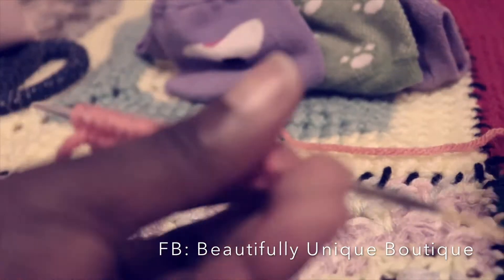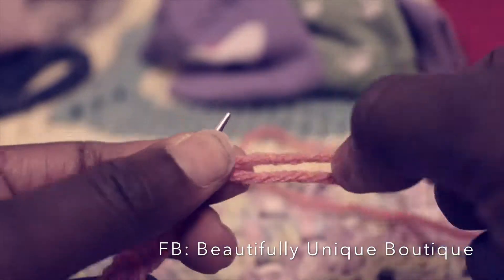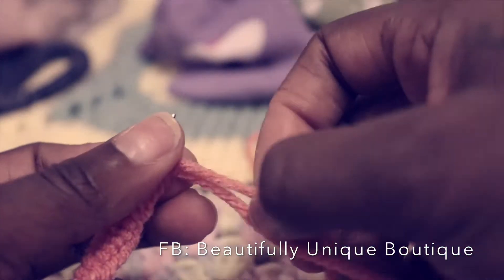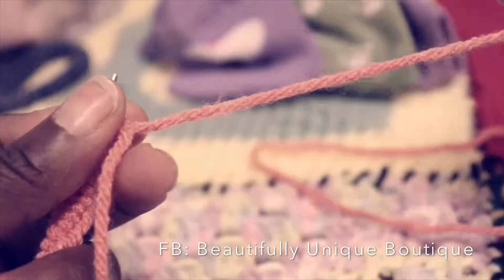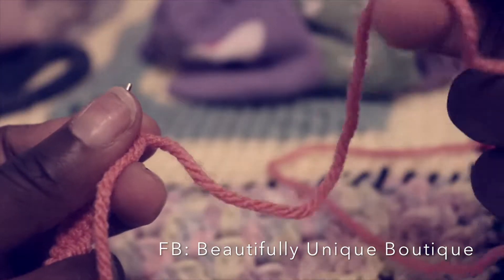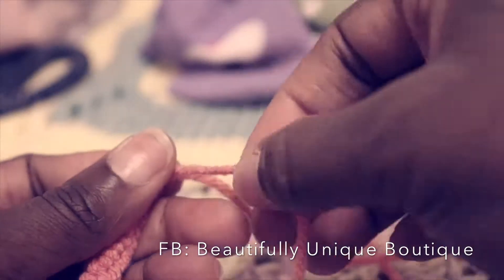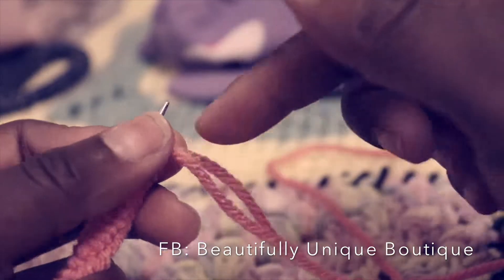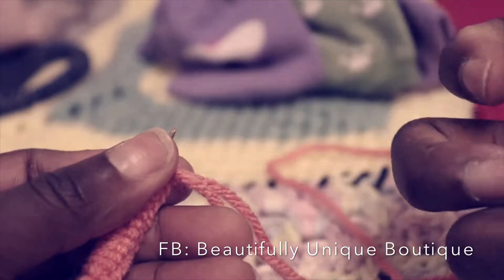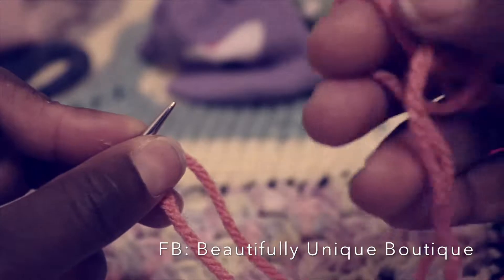We just cast on 20 stitches. If you're using straight needles, take your other needle; with circular needles, just follow it around to the other end. Then you turn your work clockwise. Now you're ready to begin. You'll have two strands coming from your work — determine which is your tail and which is coming from the skein. You want to use the one coming from the ball of yarn.